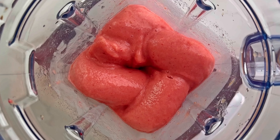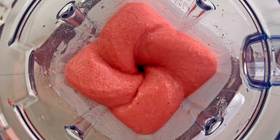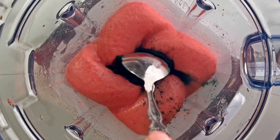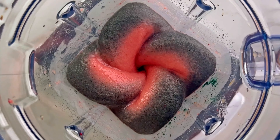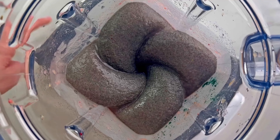When the smoothie is completely blended, I am adding one teaspoon of green spirulina. Green spirulina is loaded with vitamins and minerals and helps boost your energy level.